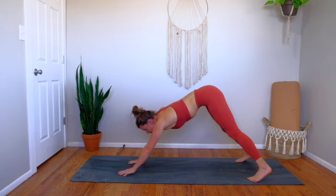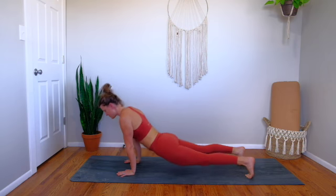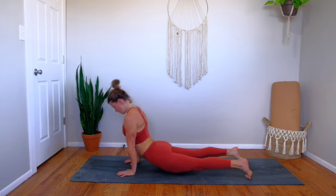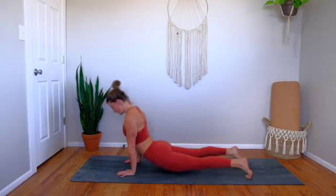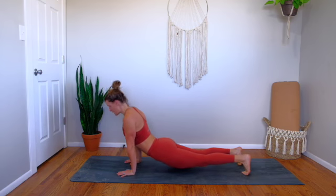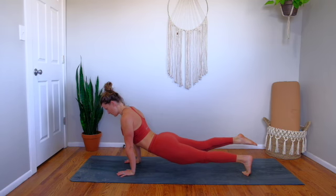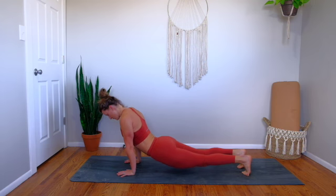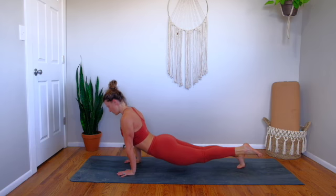Plant both hands, roll your spine forward, come to your floating dog. Ten bounces here, letting the front side of the body open up, using that rebound to pull you back. Now plant through the left toes, see if you can lift the right toes off the mat. Hold — hug inner thighs together, engage through your glutes. Release it down. Plant through the ball of the right foot, inhale, lift left toes up. Chest is shooting through your shoulders.